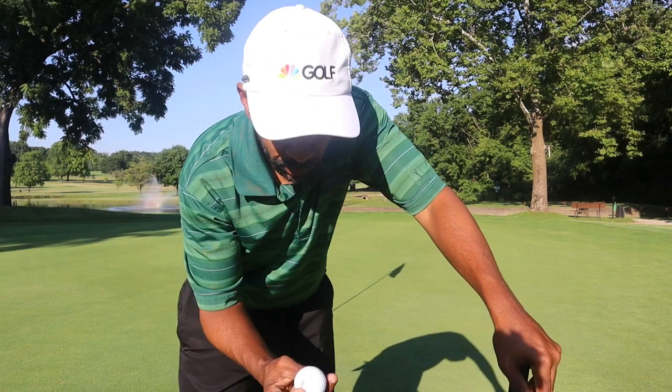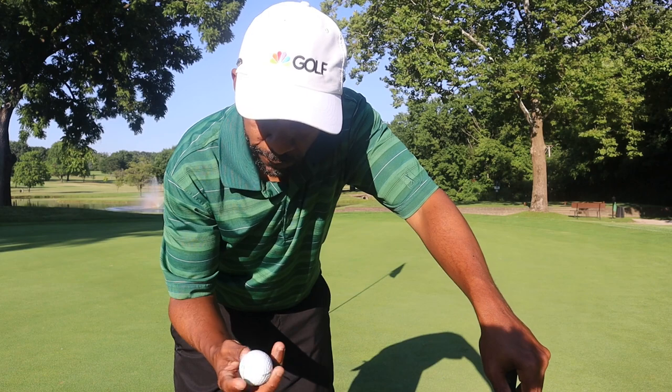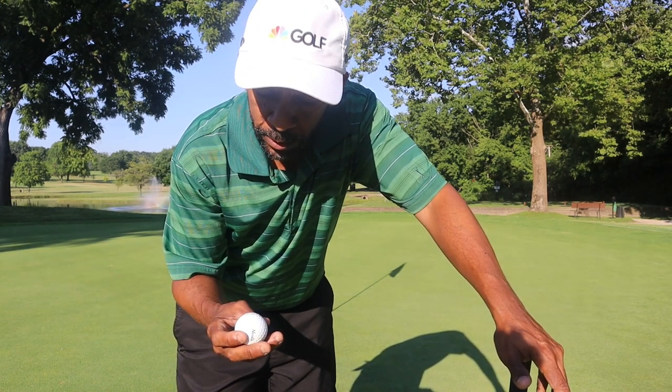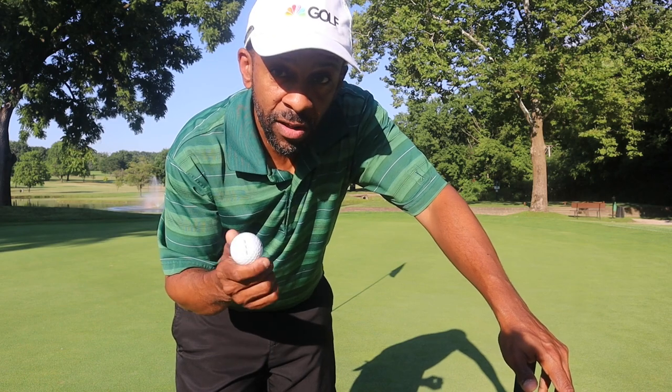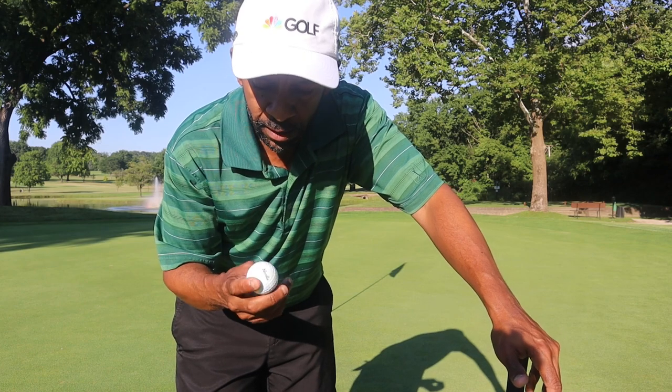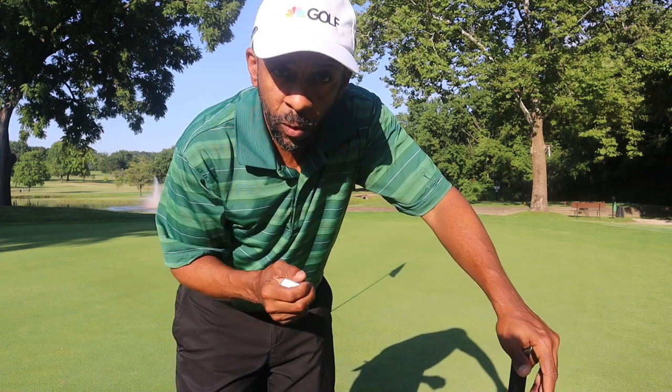This ball claims long and soft. Can't really test it on one hole. I wouldn't say it's either one so far, but it's probably not as hard as I expected — not as hard as the Nitro that I tested. So let's play one more hole with it.